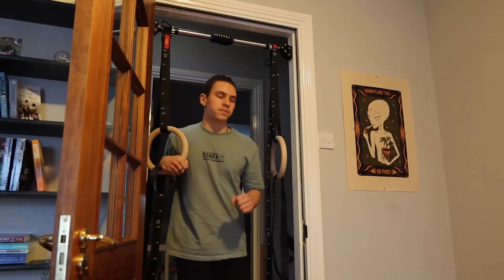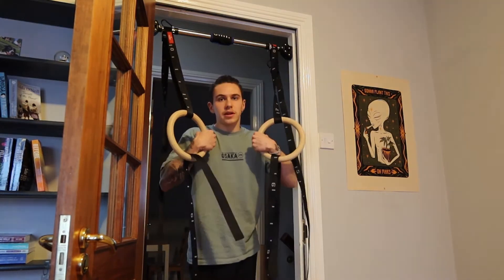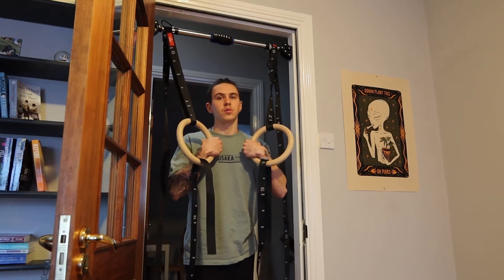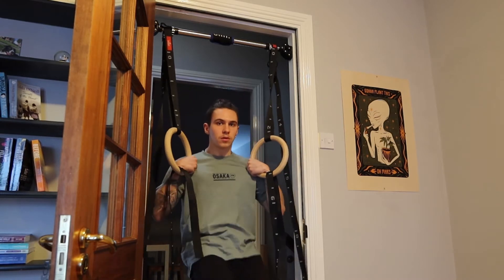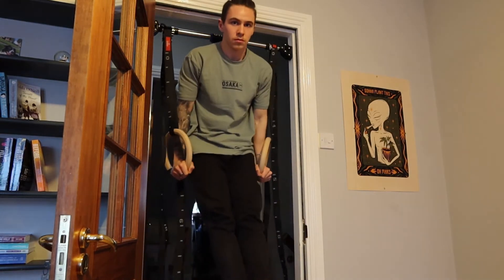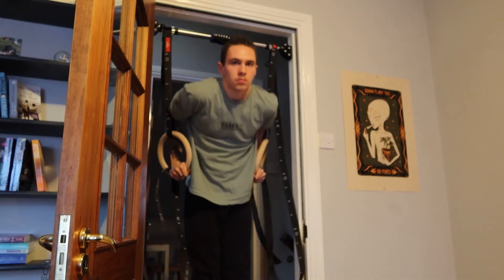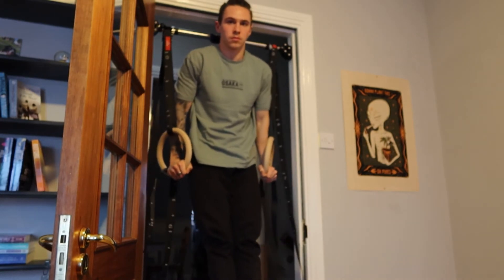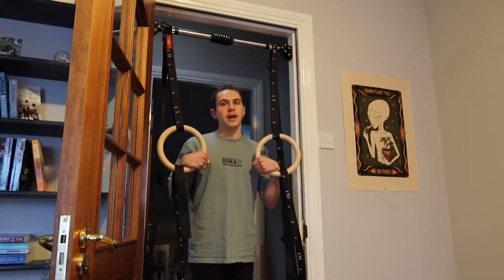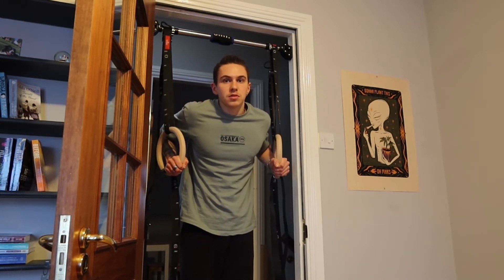Watch how I do it. Overhand grip — you have your knuckles facing toward you. Since I have my hands in an overhand grip, I have my rings close to my torso and ready to do the muscle up. You will see my legs in an L-sit position, and when I push myself up, I straighten my legs, and that helps me to complete the muscle up.